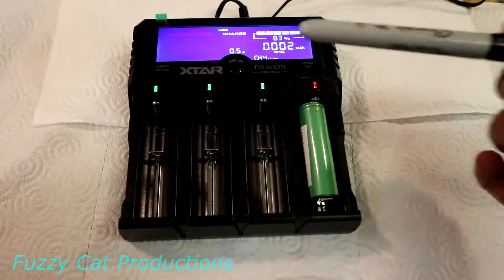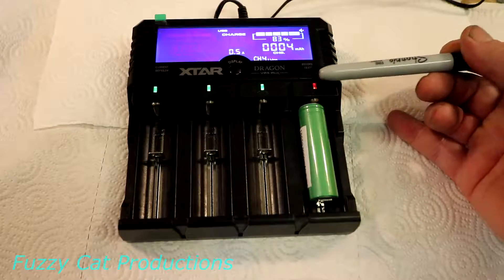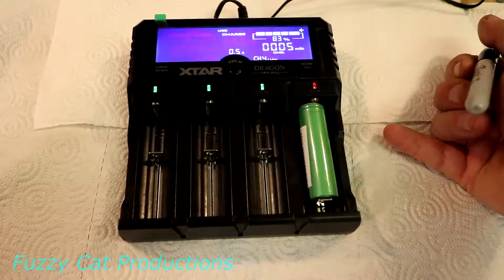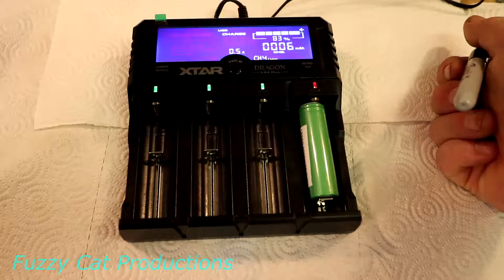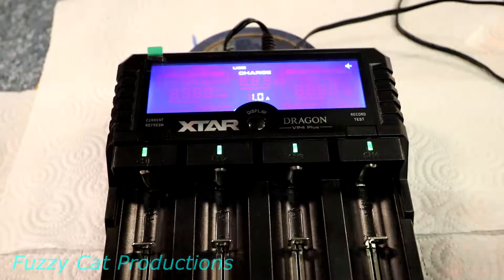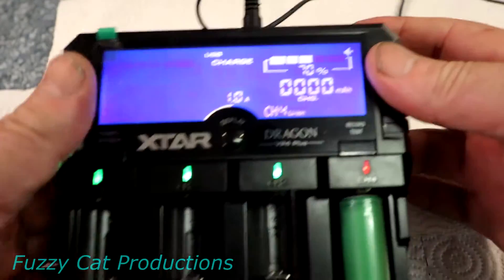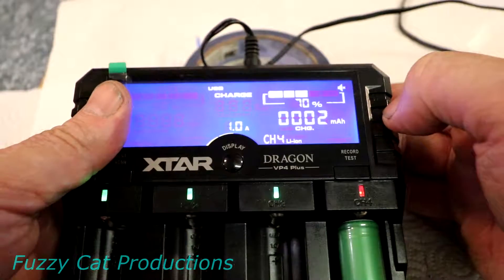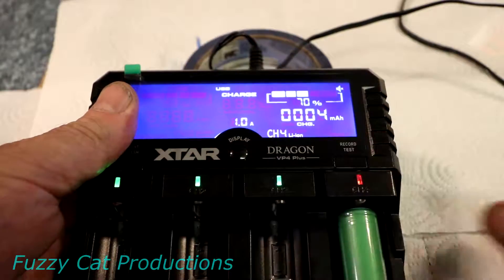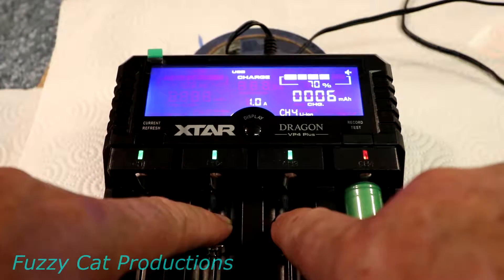First, a little rundown on the indicator lights. There are four LEDs and each one has three different colors: red for when it's charging, green for when it's fully charged or the bay is empty, and blue if it's discharging — which only happens during a refresh or capacity test. The capacity test discharges the battery all the way flat, recharges it, and tells you the milliamp hour capacity. The main display shows the percentage of charge when you insert a battery and records how many milliamps it took to fill it. It also tells you the channel and charge rate, which defaults to one amp. The outside channels can charge up to two amps; the inside channels max at one amp.